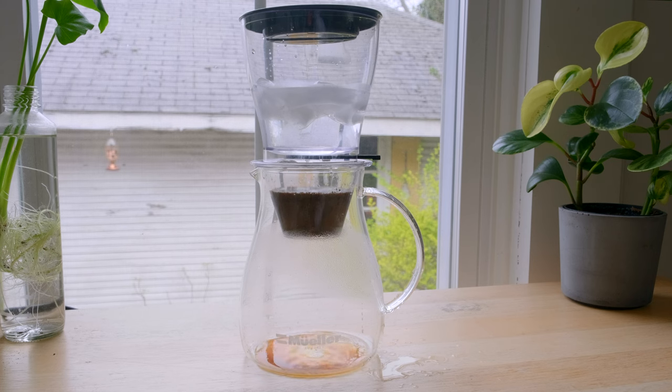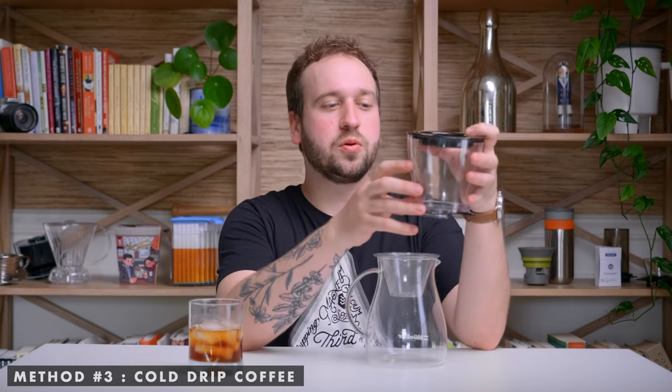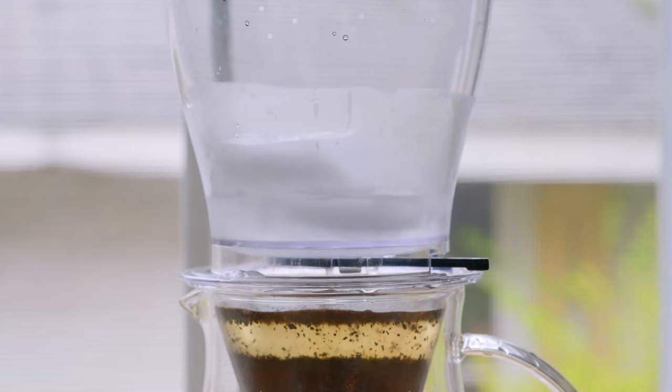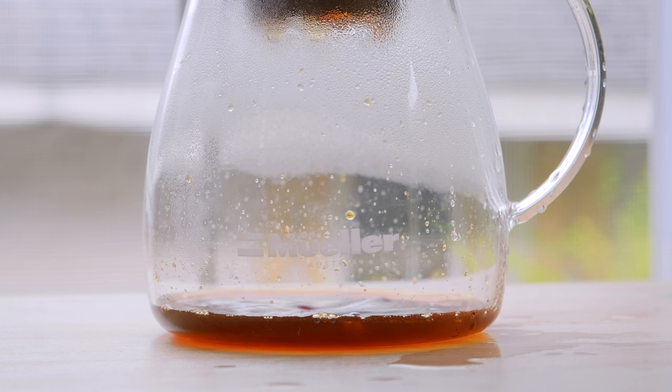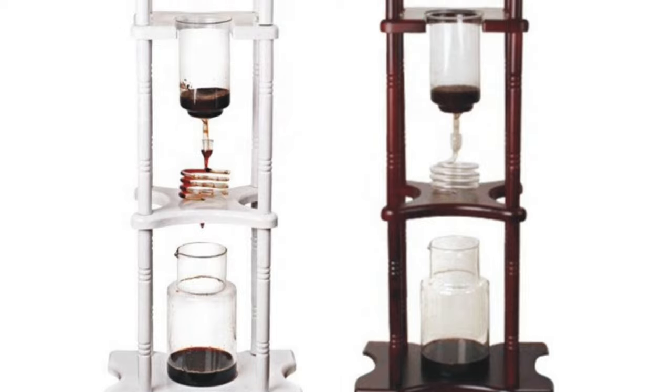Moving on, we get into cold drip coffee. This is similar to cold brew in that we're using cold water to brew, but it works a little differently. I have a brewer here that I'll demonstrate. Usually with cold drip brewers — typically made of glass — you have three sections: the top holds cold or ice water and drips very slowly via a flow rate mechanism into the second section, which holds your bed of coffee. That water slowly seeps through and extracts the coffee.